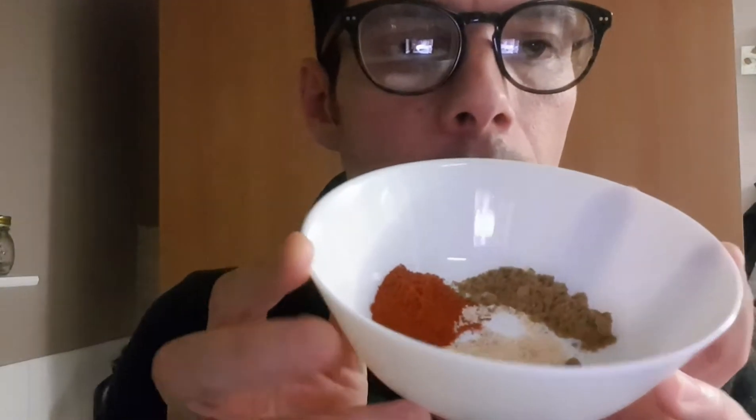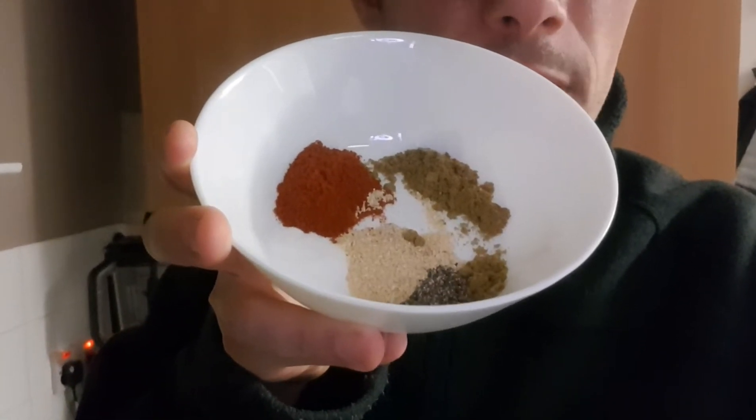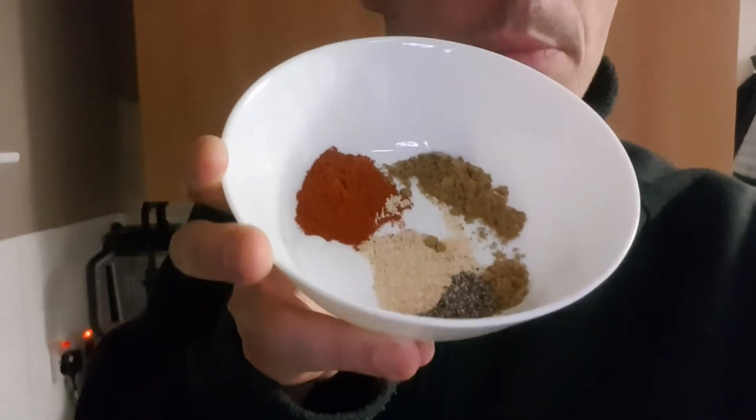So first things first, make sure you've got cauliflower. We've got some spices: ground pepper, onion granules, cumin, paprika, and salt. The secret to cauliflower buffalo wings — you can make them a ton of different ways — but I like to use rice flour. Normal all-purpose flour works, some people like quinoa flour, but rice flour I've found is the best thing to cook cauliflower in. It's so succulent and works really well as the batter.